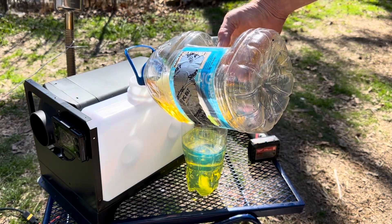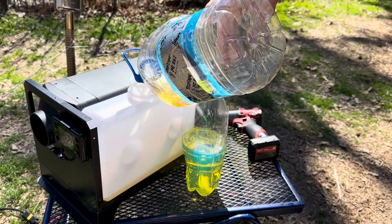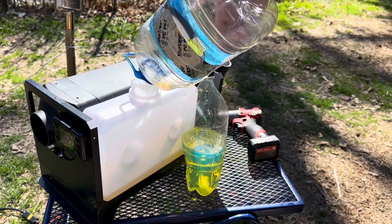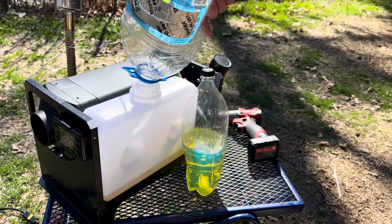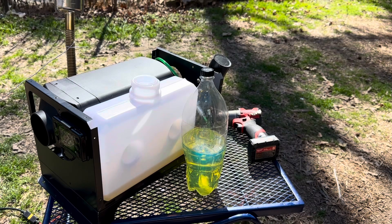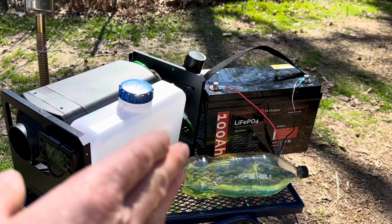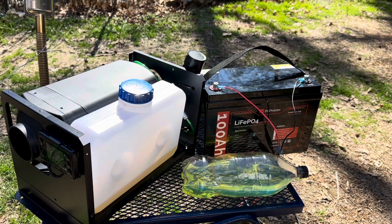I'll get everything hooked up, get the battery on it, and fire it off. All right — homemade fuel. I've got the Dr. Repair lithium iron phosphate battery hooked up to the diesel heater.